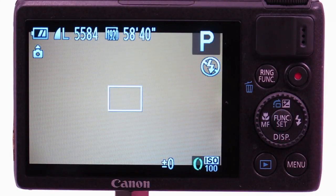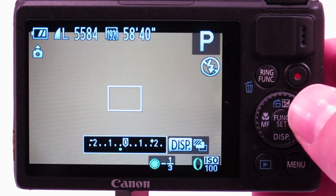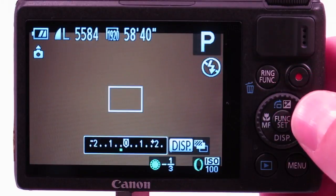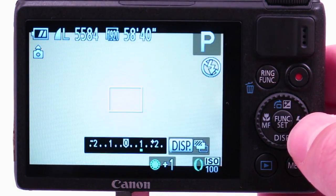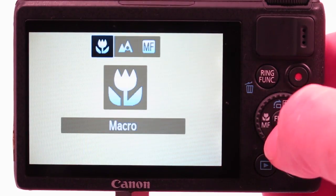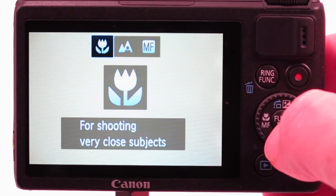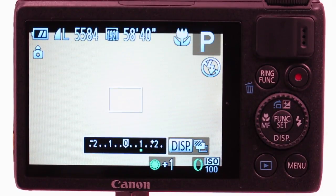Use exposure compensation to adjust your background exposure. This is the plus/minus button on your camera — you can dial up or down your exposure. Always use macro mode, as this will allow you to use the full focusing range of the camera. This is especially important when using external wide angle lenses, as they make objects appear closer than they really are.